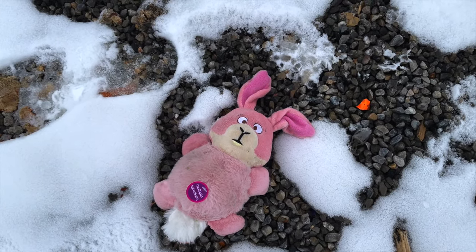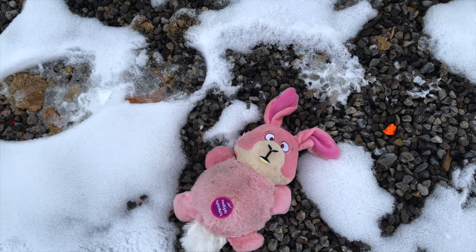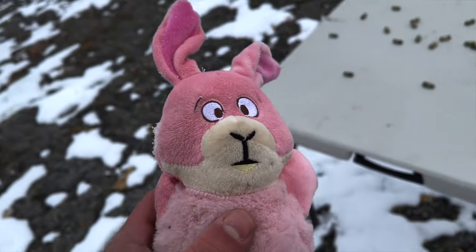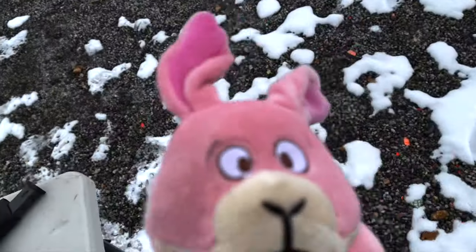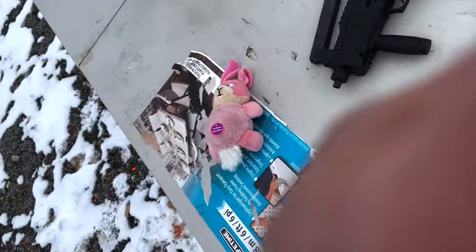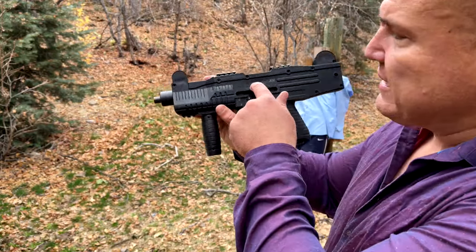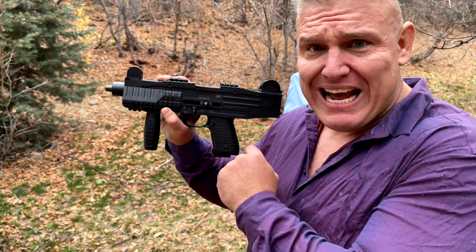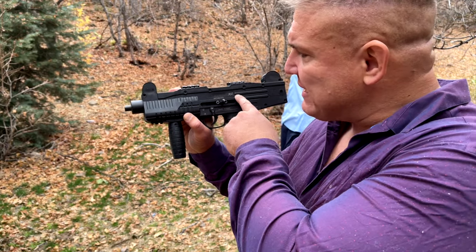The little bunny rabbit is dead — yes, his eyes are open, but he is dead. Did you see that he got blown off the table? So you can actually kill bunny rabbits with this Uzi even though it's shooting blanks. This gun was made to look very similar to an Uzi, but as you can see it is an EKOL ASI, 9mm.